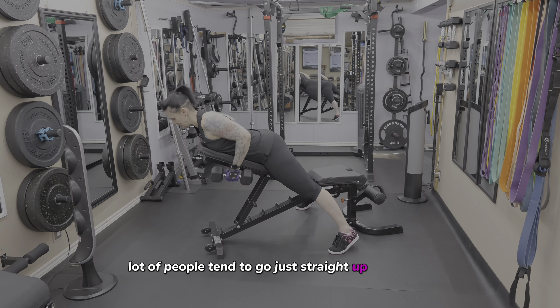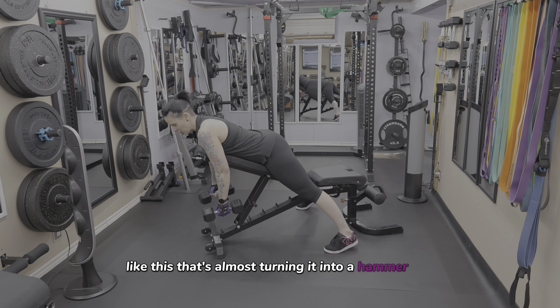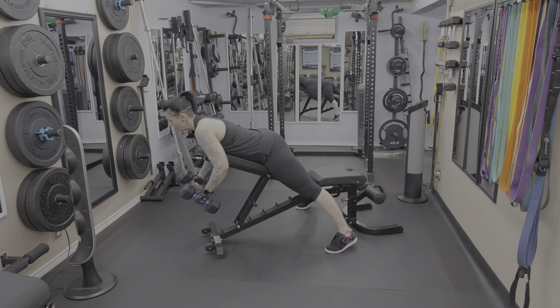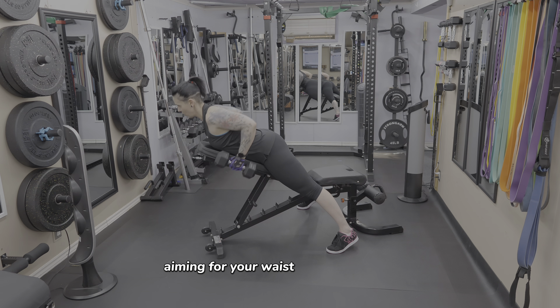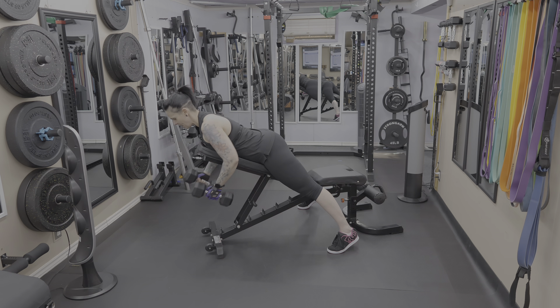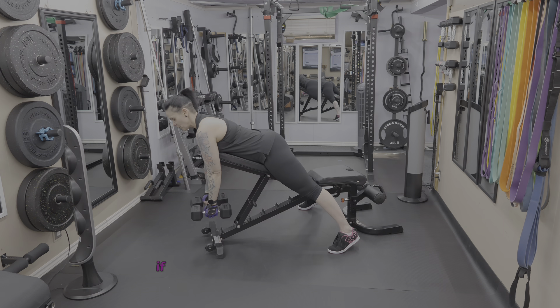The dumbbell needs to move at an angle. A lot of people tend to go just straight up and down — that's almost turning it into a hammer curl and not a row. So arms out in front, moving that dumbbell at an angle, aiming for your waist with your hands, and really driving the elbows up behind you and feeling that good squeeze in the lats.